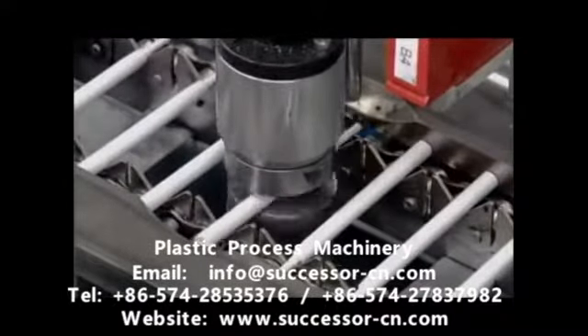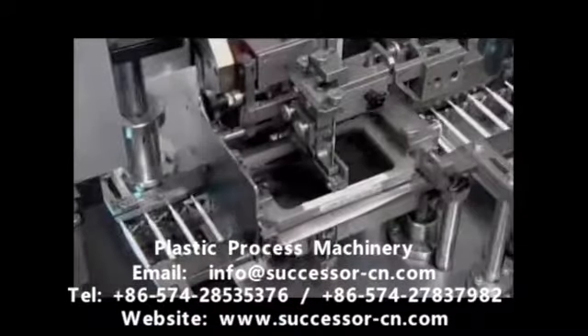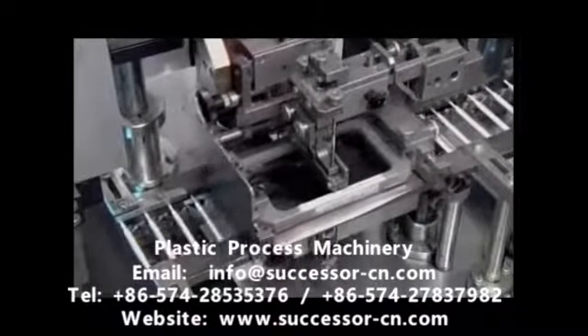A machine realigns the tubes in the same direction, then prints on the company name, model number, and tip size.